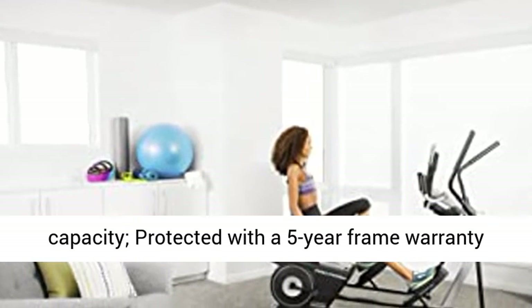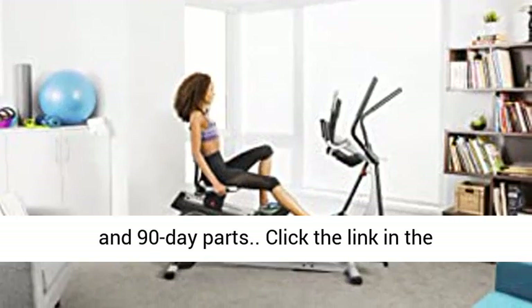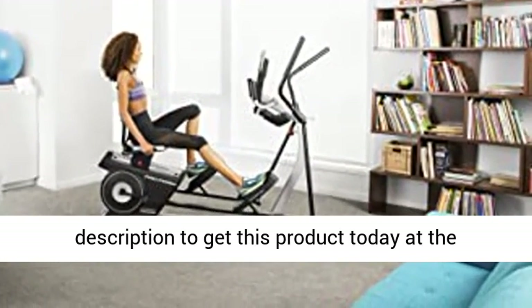Protected with a five-year frame warranty and 90-day parts warranty. Click the link in the description to get this product today at the Amazon best price.